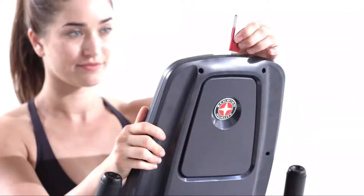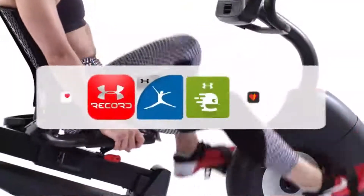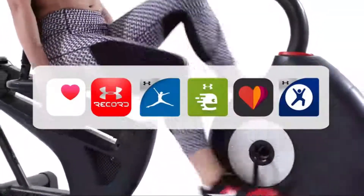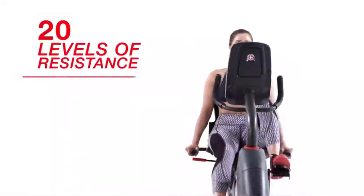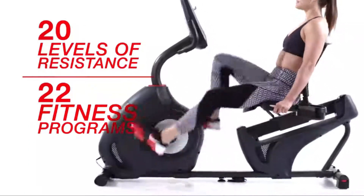You can also use the USB charging port to sync your results to Schwinn Connect and other connected partners to compare your results week by week. With 20 levels of resistance and 22 fitness programs, it's easy to find your ideal cardio workout.